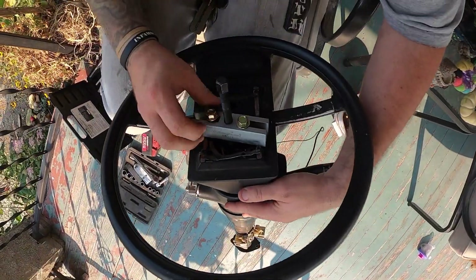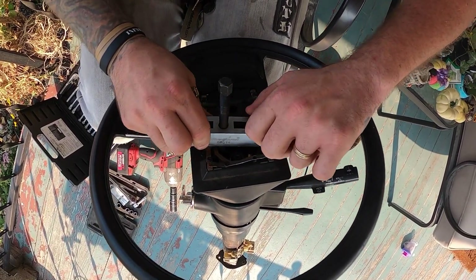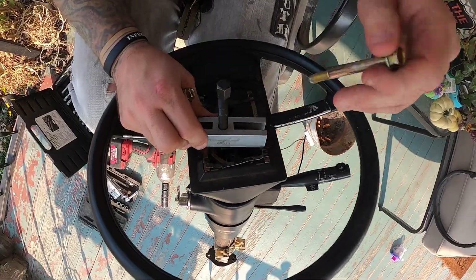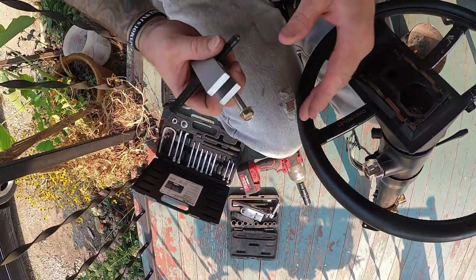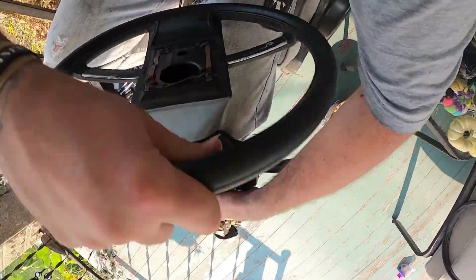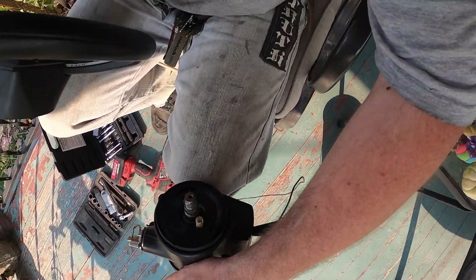Remove that bolt, pull this one out — but I'm going to wait because I have that center stud in there. Set the puller hardware over here. Be careful of the column. And there it is — that's it.